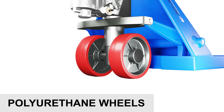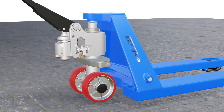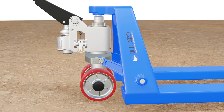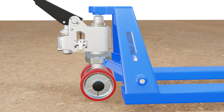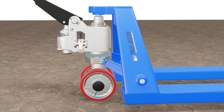Pallet jack polyurethane wheels offer superior resilience and load-bearing capacity. They are ideal for rough surfaces and frequent use, making them a popular choice for harsh environments. Polyurethane wheels combine the benefits of rubber and nylon wheels. They offer a smooth and quiet ride with high load capacity and durability. Besides, these wheels are also resistant to oil, grease, and chemicals.